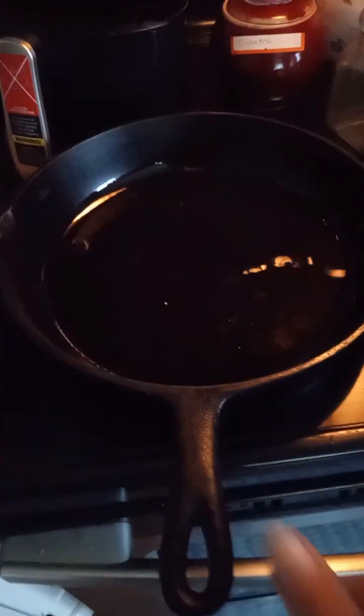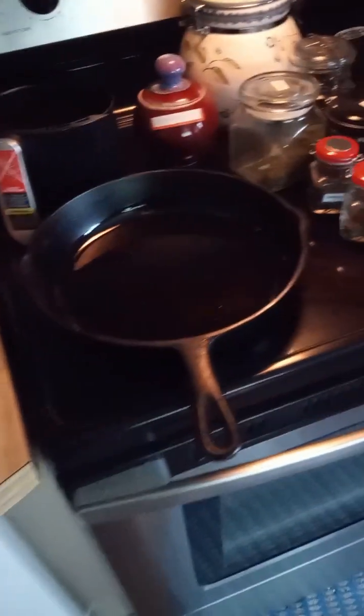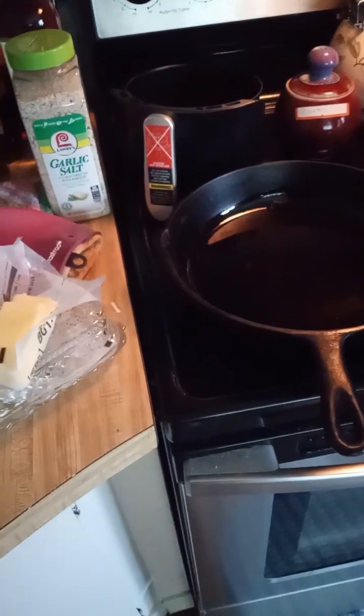We are going to pat dry the chicken. I have it seasoned with pepper and salt and we are about to put it into the pan. Let's put it in and cook it.